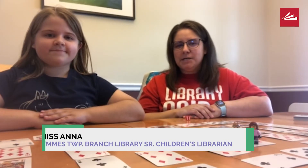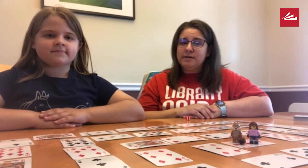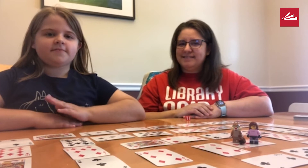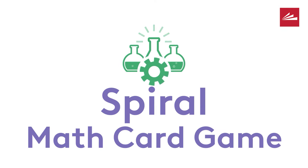Hi, my name is Miss Anna and I'm the children's librarian at the Simms Township Public Library. And this is my daughter, Zoe. Hi there. Zoe and I wanted to share with you a fun game that we play in our family. It's called Spiral and we found the directions at mathgeekmama.com.